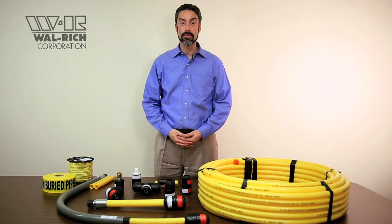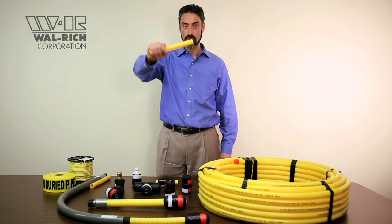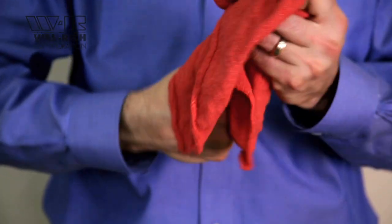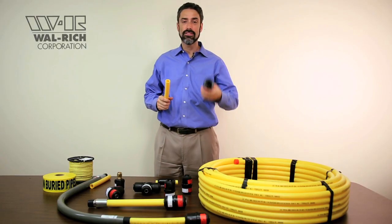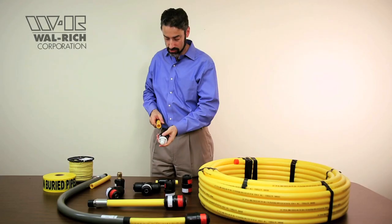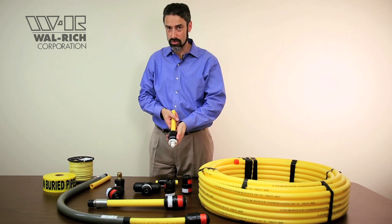Step 2. Prepare your pipe for insertion into the fittings. Start off with a square-cut piece of pipe. You're going to want to make sure that that pipe is clean and free of any surface dirt or scratches. Then you're going to use a Continental brand chamfer tool. Each tool comes with a set of arrows for you to follow. Insert the pipe into the tool and follow the arrows that are printed on the tool.